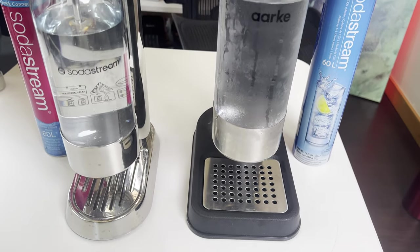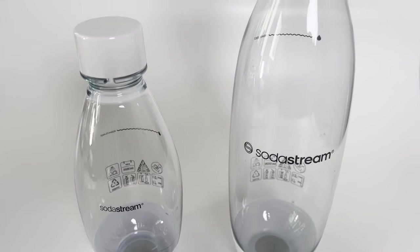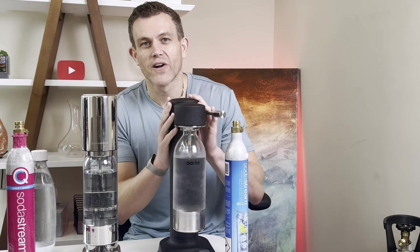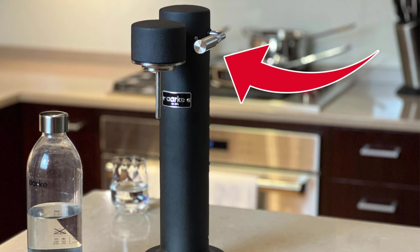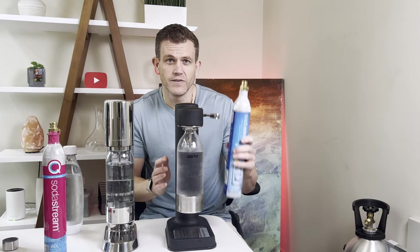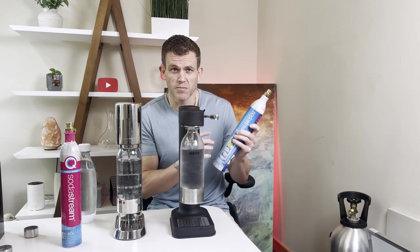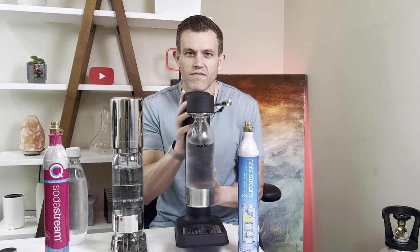Let's start with the basics of the SodaStream Enso. It's priced around $250 and comes with a few features — it's compatible with the same bottles that the ART and TERRA models use, and it boasts a sleek and compact design. But is that enough to justify the high price? Then we have the ARC Carbonator 3, a machine with a heavy premium metal feel and a strikingly clean design. It uses standard CO2 cylinders that screw in, meaning refills are easy and cheaper — but does its bulky frame and non-dishwasher-safe bottles hold it back?